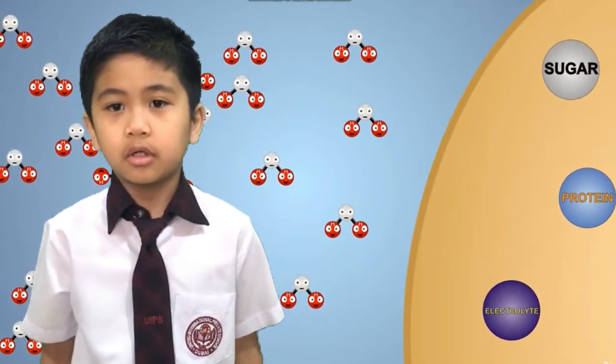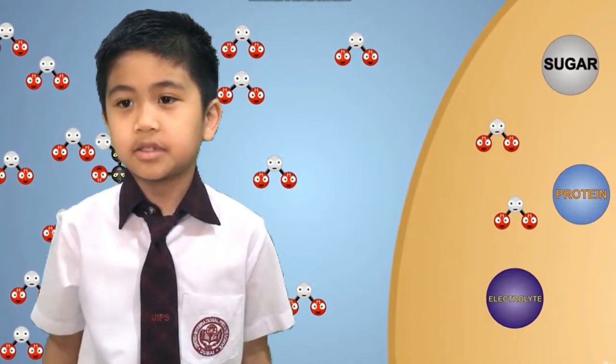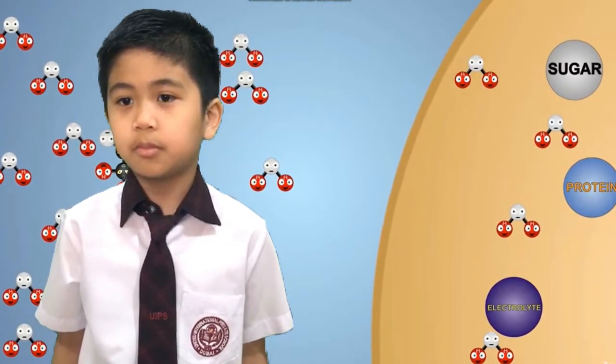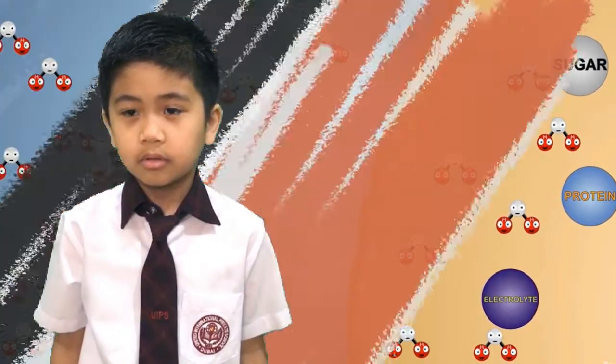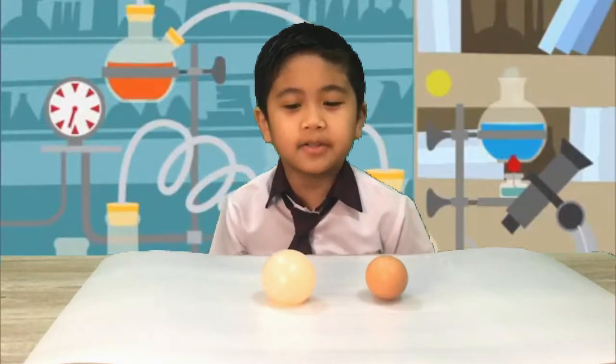We will also be able to observe the egg getting larger as it sits in the vinegar, because some of the vinegar is getting absorbed into the egg through its semi-permeable membrane. After three days, our egg has finally changed into a bouncy egg.